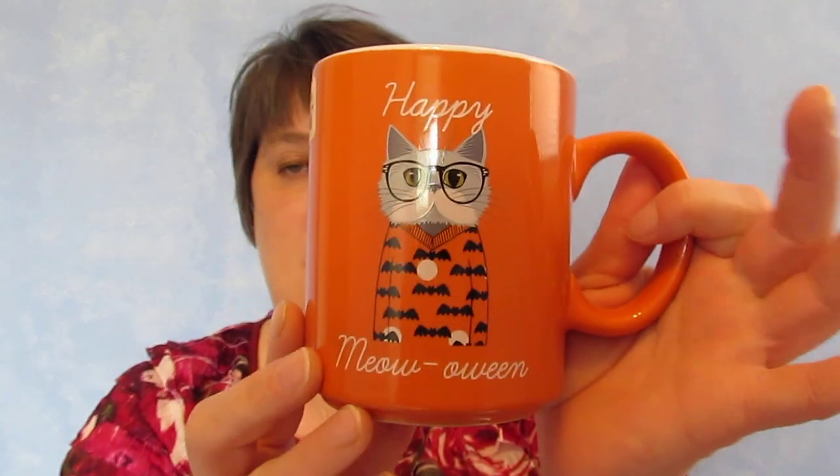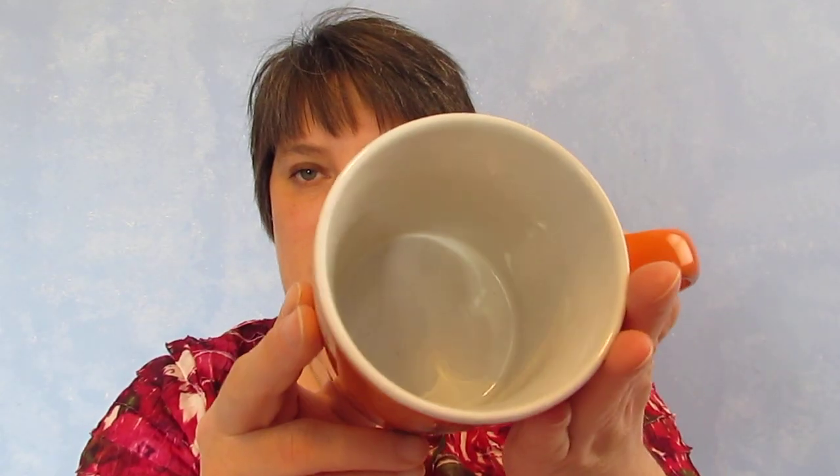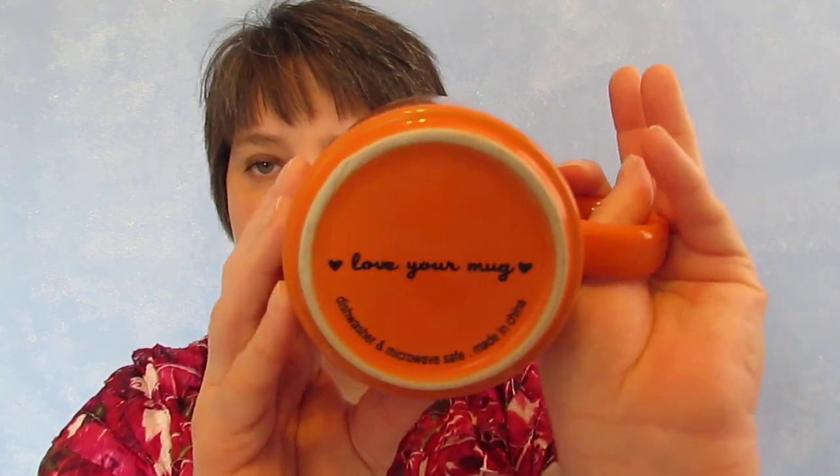So the first thing I got, I'll just show you these two things. This is from TJ Maxx. It was $2.99 and it says 'Happy Mow-ing' and it's got the little cat — it's so cute and I love it. It says 'Love Your Mug' on the bottom. So I got that at TJ Maxx for $2.99. And then in Walmart I found some fall stuff and I got their oven mitts — one has an owl on it.